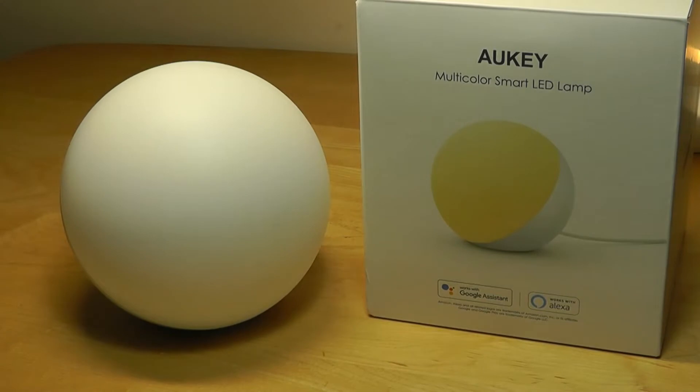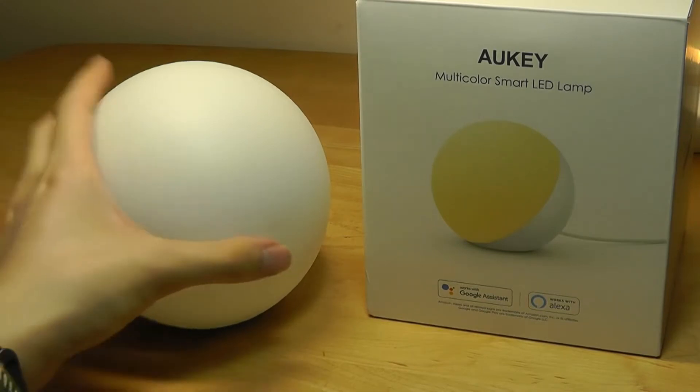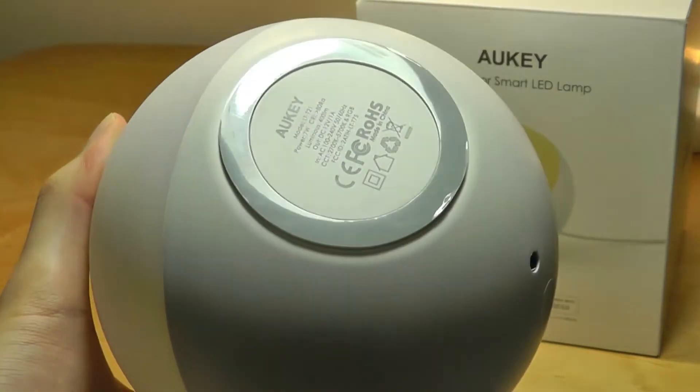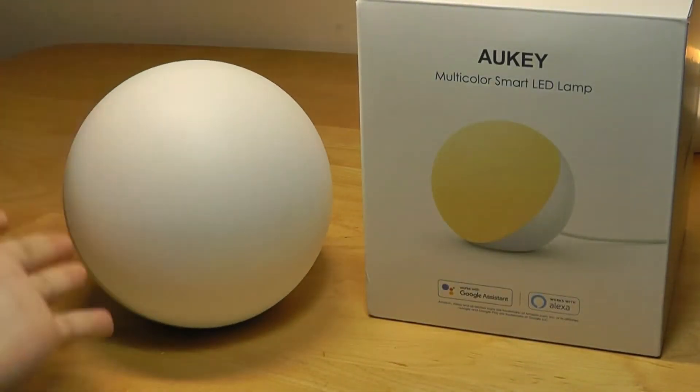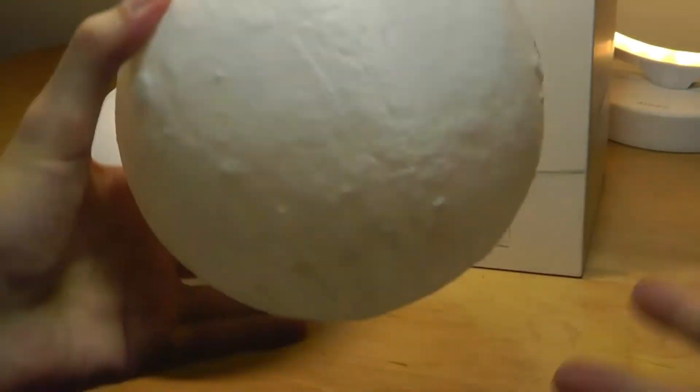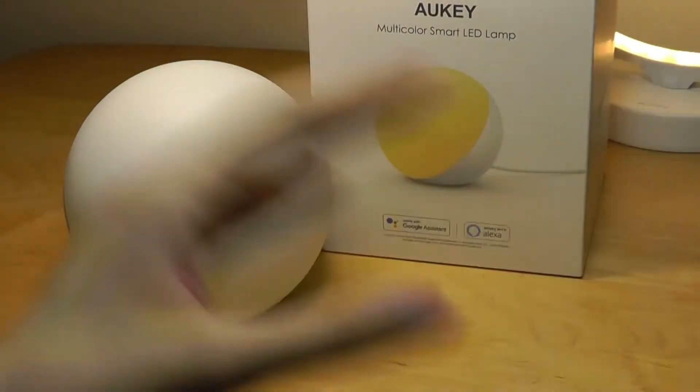The lamp itself is constructed out of polycarbonate plastic. Some differences include a base that is flat and has a soft touch rubber that prevents it from sliding around on a surface, compared to the moon lamp that has a completely round shape, so it requires a stand for it to stay in one position.